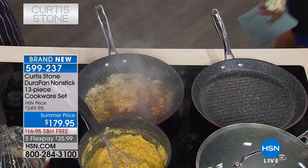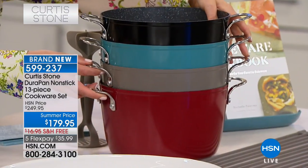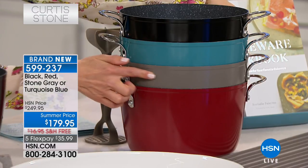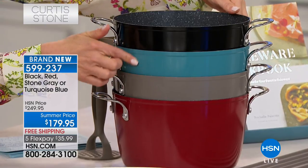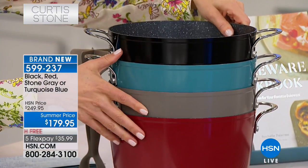And by the way, you can choose your color. We have red, black, stone gray, and turquoise blue. There's your red, there's your beautiful stone gray, there's the turquoise, and then there's the black. So those are the four colors you have to choose from.